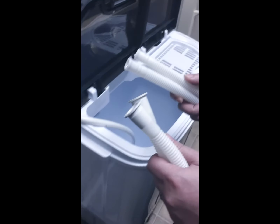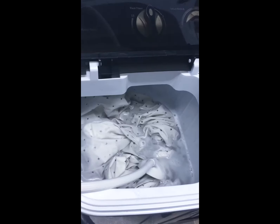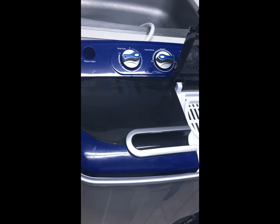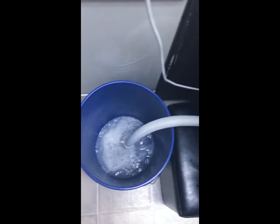These are the hoses that came with the washer. I ended up getting this portable shower head to fill it. You drain the water, then refill it for the rinse cycle.